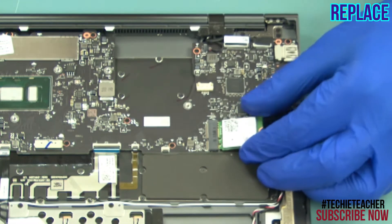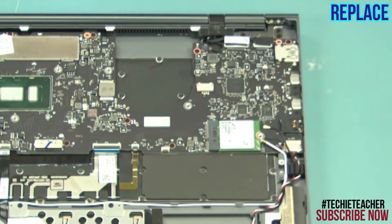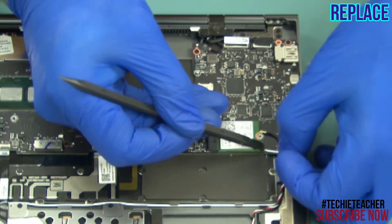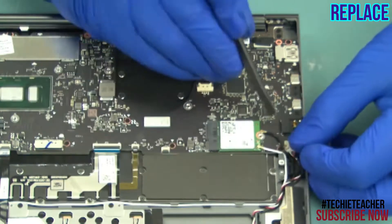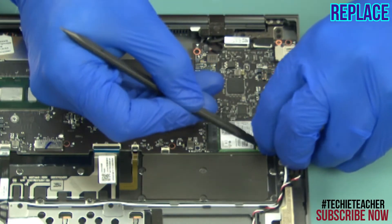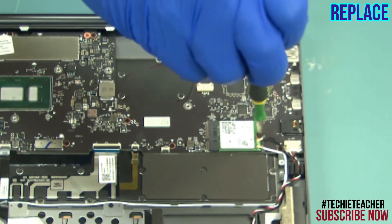Insert the card into its slot. Connect the two antenna leads according to the color. Install one screw.